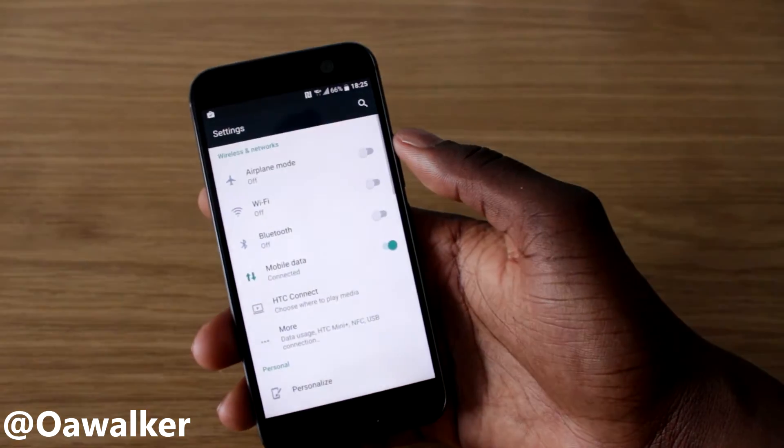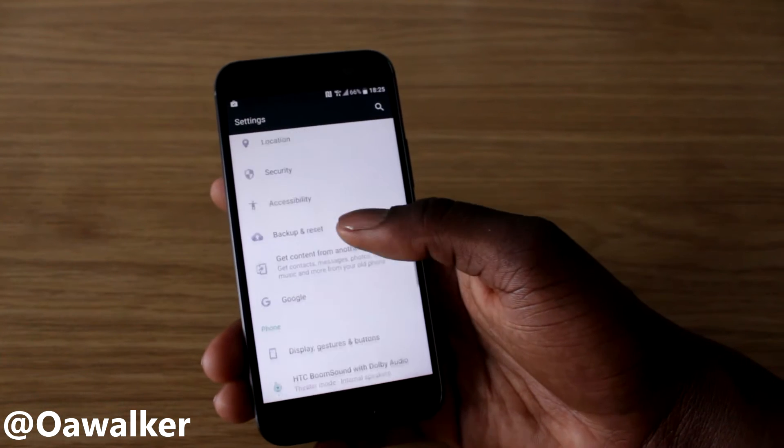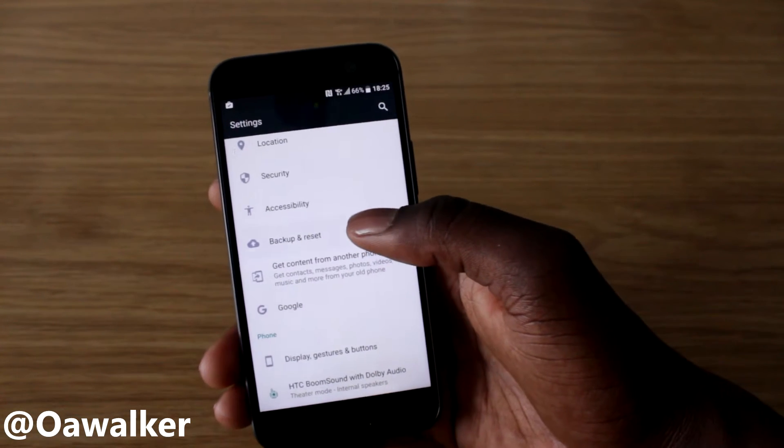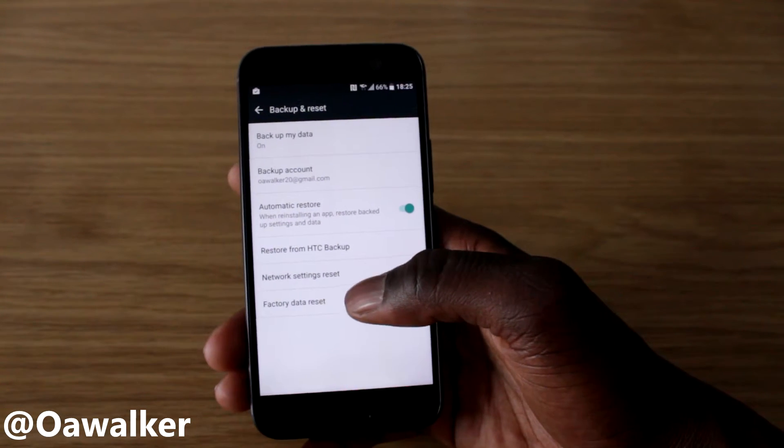First things first, jump straight into Settings, then scroll down and find Backup and Reset. In Backup and Reset, click the last option: Factory Data Reset.